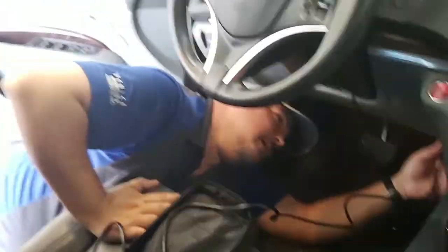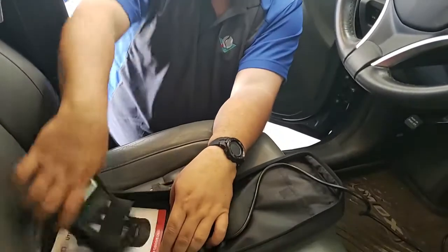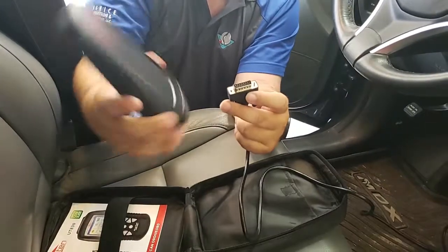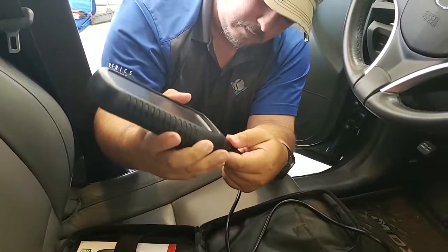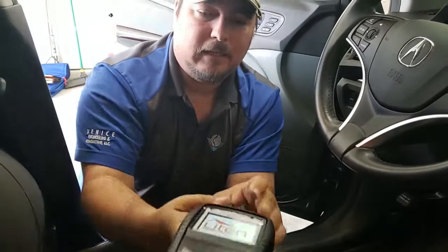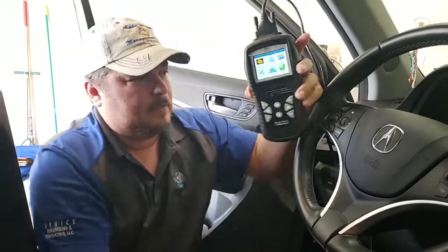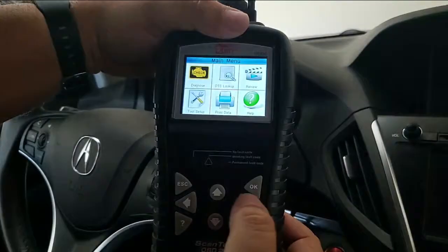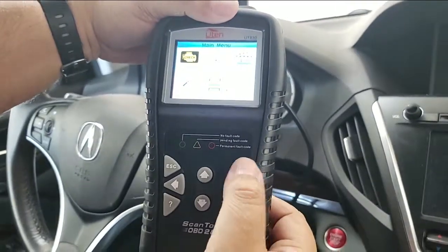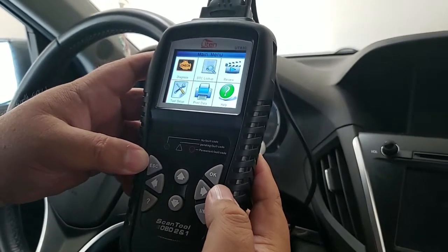I'm going to connect it right here — and you can see it came on. It's simple enough: up, down, left, right arrows and then you've got your OK and your escape button.